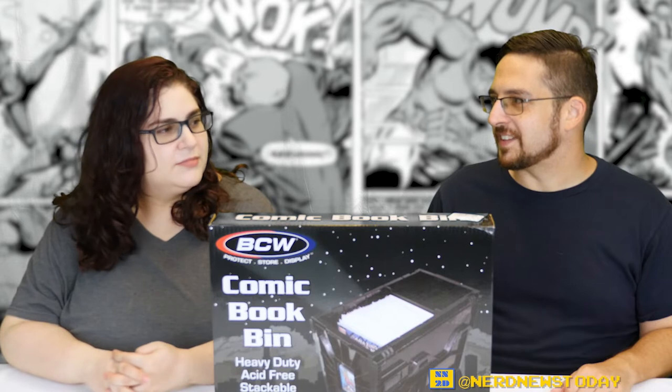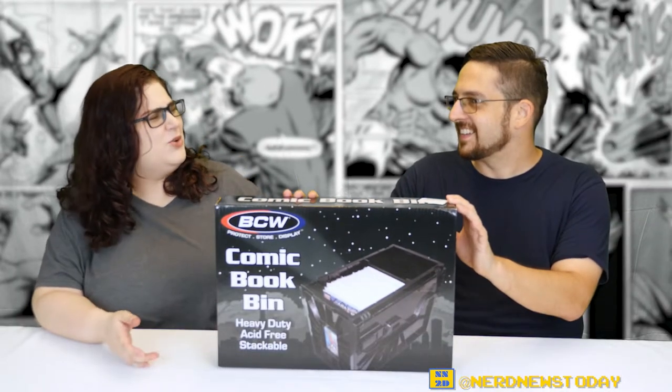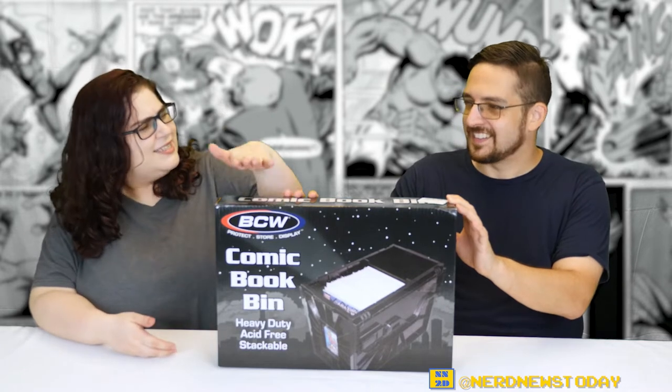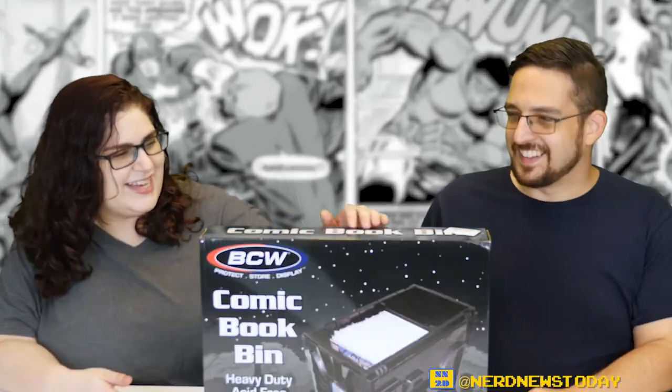We don't talk about it enough — but that's going to have to change because I've got this new toy over here. Well, it's not quite a toy. Why would you call this a toy? We do a lot of toys, but this is not a toy. This is a precious — a very big precious.